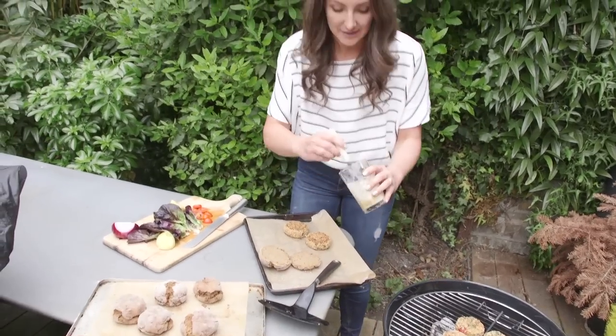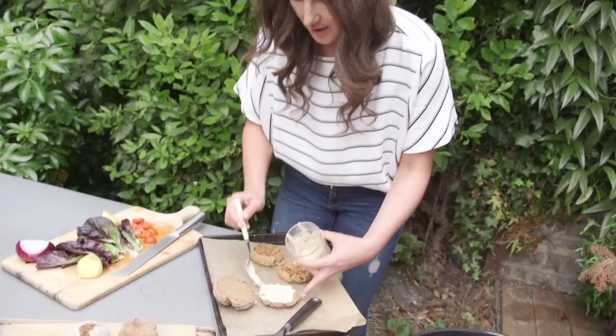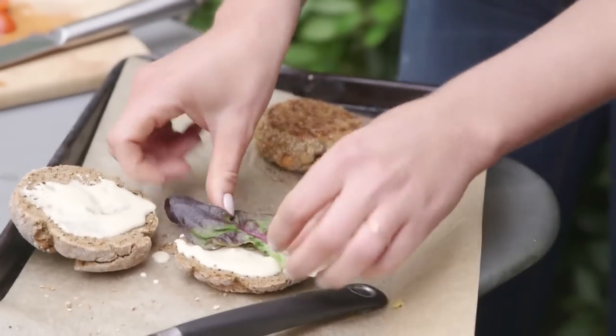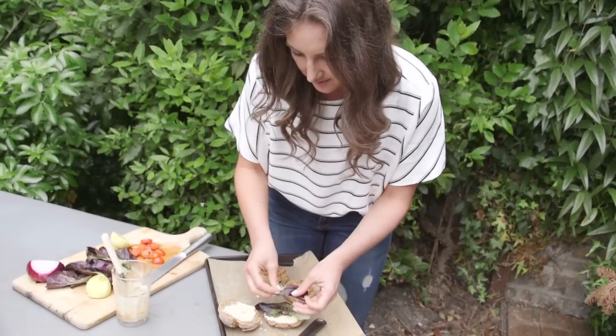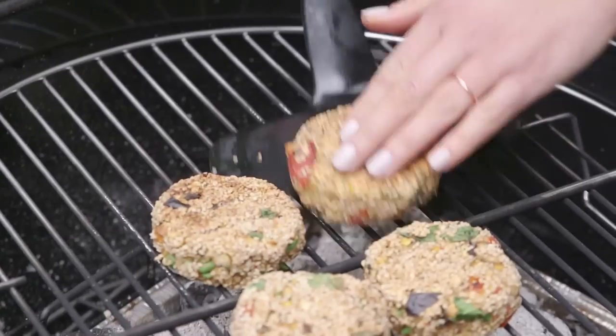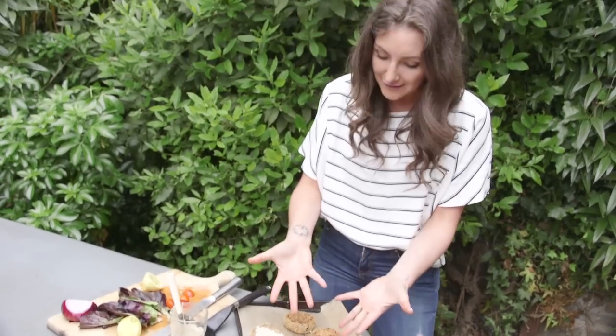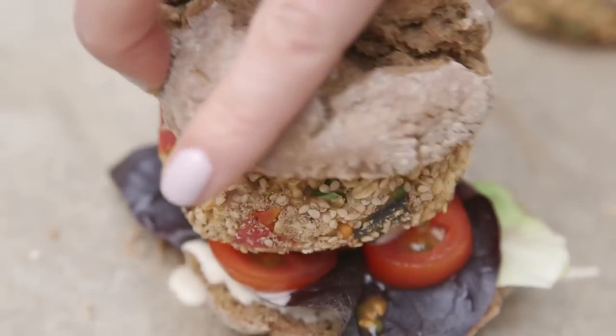I've got some delicious tahini dressing here — again the recipe is on the website — and this is going to be our healthy mayo. Add some beautiful lettuce leaves and some tomato. All it needs now is the burger, and you have the perfect healthy barbecue burger for the summer.